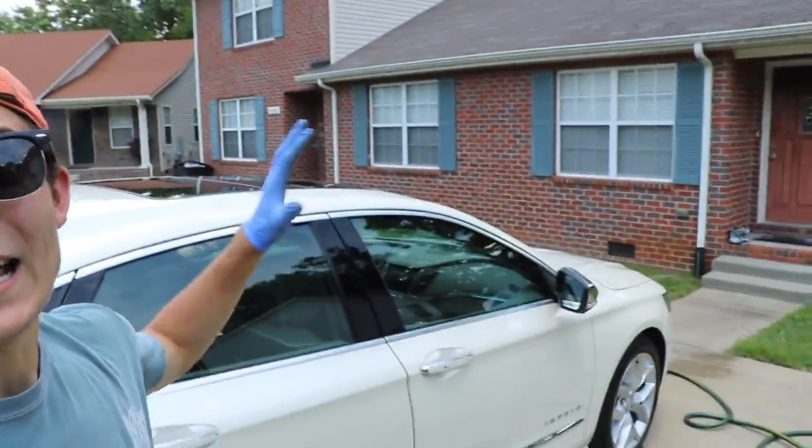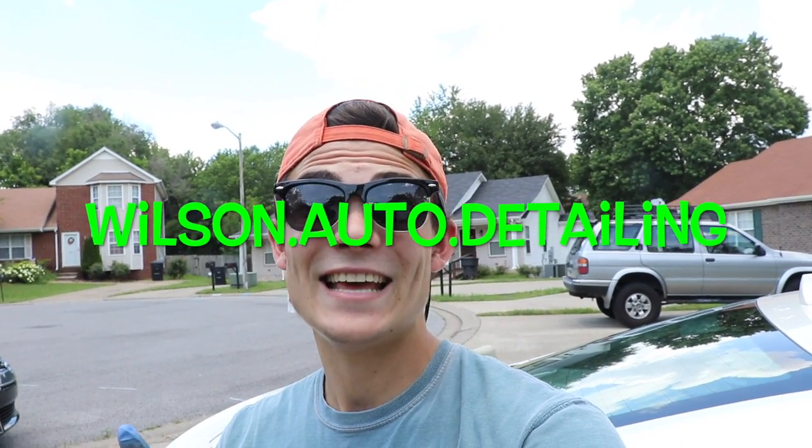I do a ton of work on location at my customers' houses, so this is real-time detailing for all you professionals. If you're new, consider subscribing. You can follow me on Instagram at wilson.auto.detailing, and on Facebook just search Wilson Auto Detailing — I'd really appreciate it if you liked my Facebook page as I'm trying to grow it. From Luke here at Wilson Auto Detailing, I'll catch you guys next time.